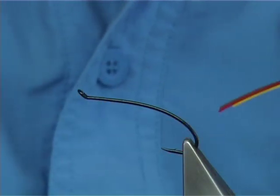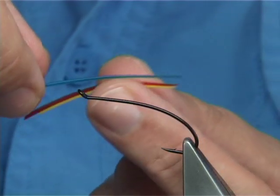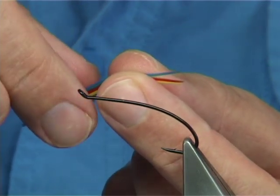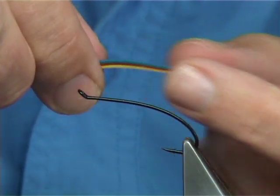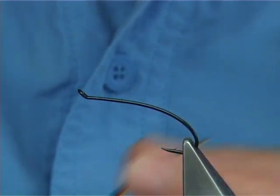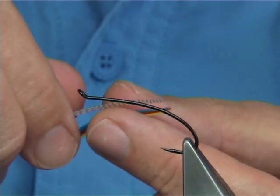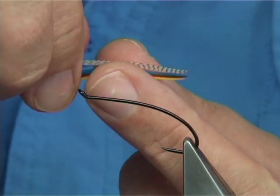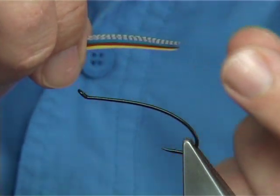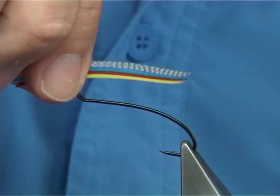Then you repeat this - you put the blue on top of the red, just lying on top at the same length. Bring them together and that's the blue on. Then get your teal. You need a right and a left to form these wings. Then just the mallard flank on top - run it along, and that's them married together.